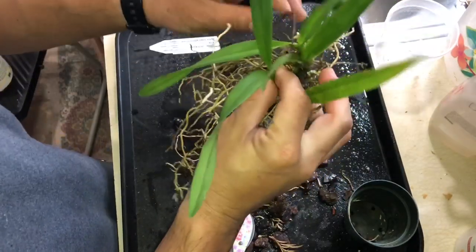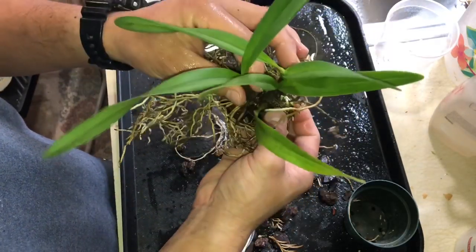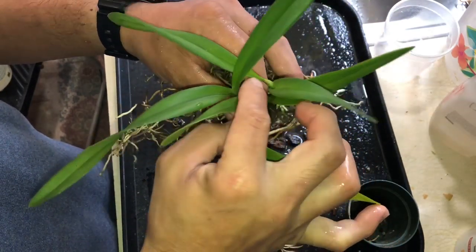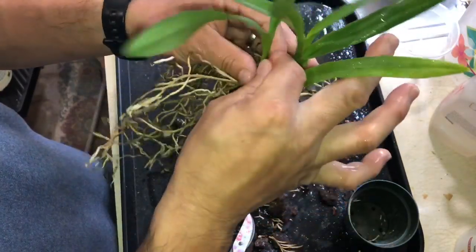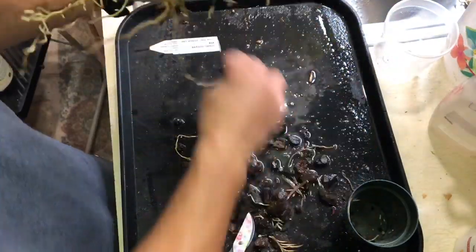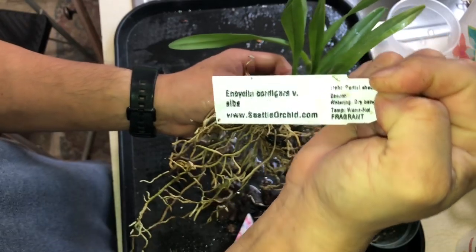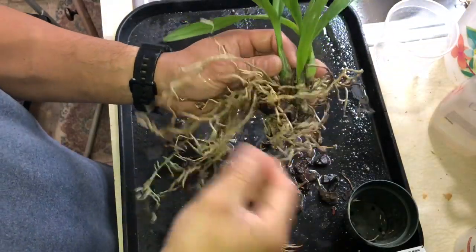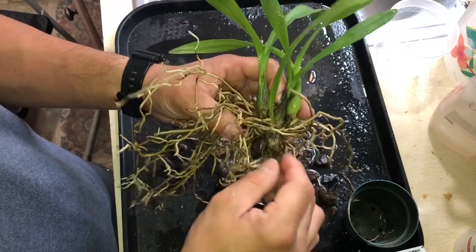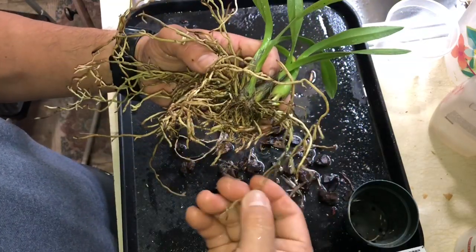As a side note, I don't know if this is blooming size yet, but there's something coming out here — I don't know if it's a sheath developing or not. It has not bloomed yet, I don't think. This is from Seattle Orchids. I saw other ones about the same size, but some of them had the bloom already cut, so I think they are blooming size.